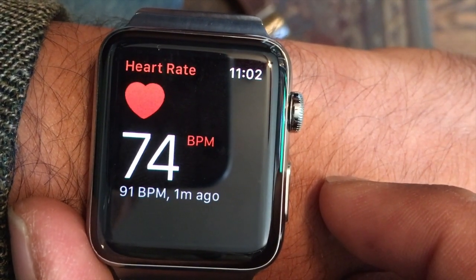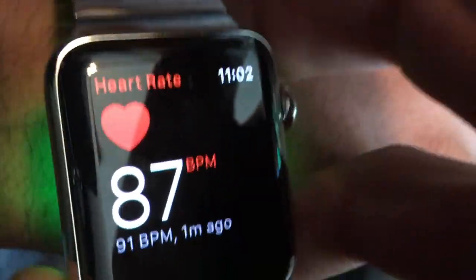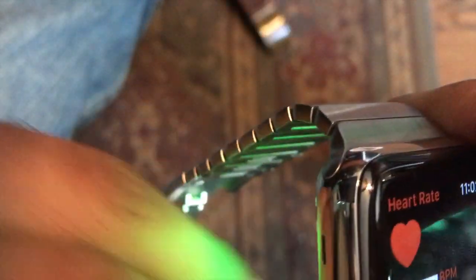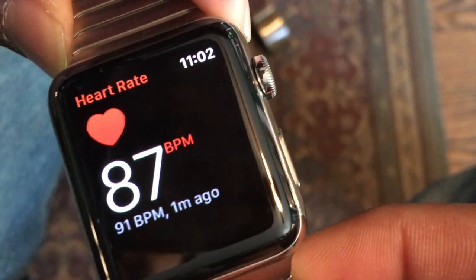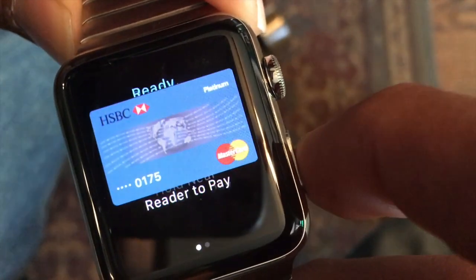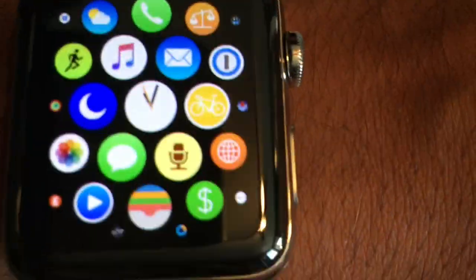You just press heart rate, let it settle into the rhythm of the heart rate, and then you lift it up off your wrist. Now notice — I'm kind of touching the bottom of the sensor to some extent, but it doesn't depend on that. You can see that there's absolutely no contact right now. This is not locked. I can get to any function I need to.